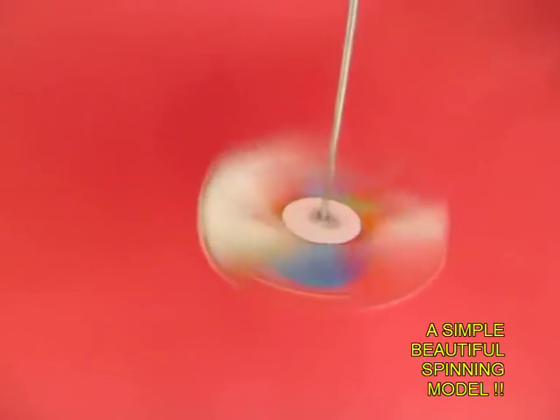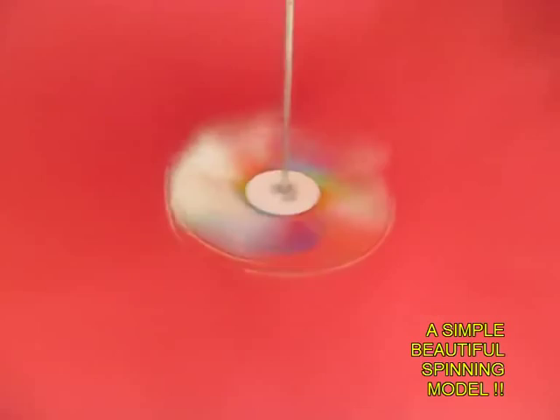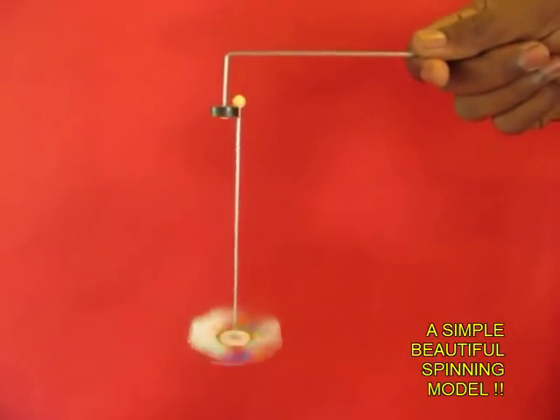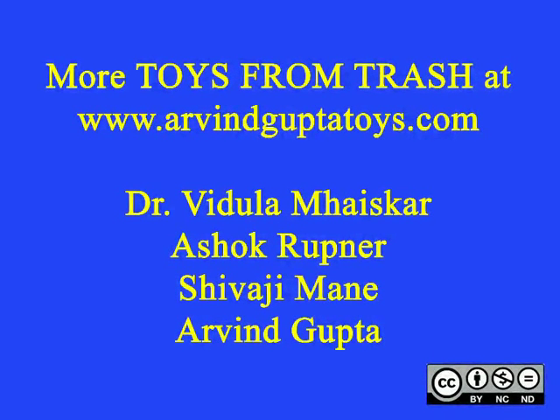It is a very fascinating motion. The fan spins on its own axis and at the same time rotates along the black magnet.